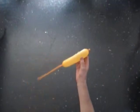Hello. We are going to make a crown for a doll. Inflate a balloon leaving a nine inch flat tail.